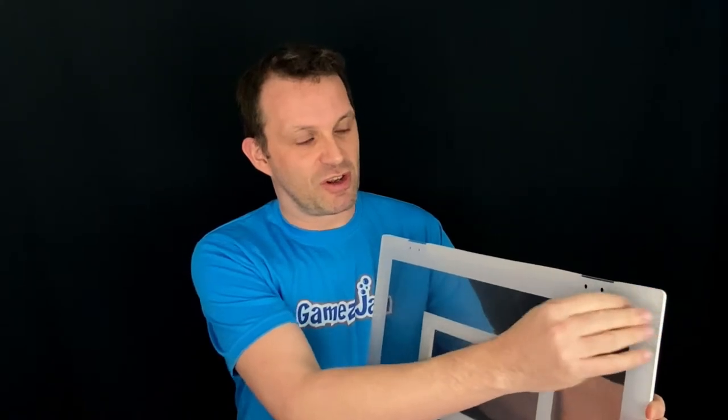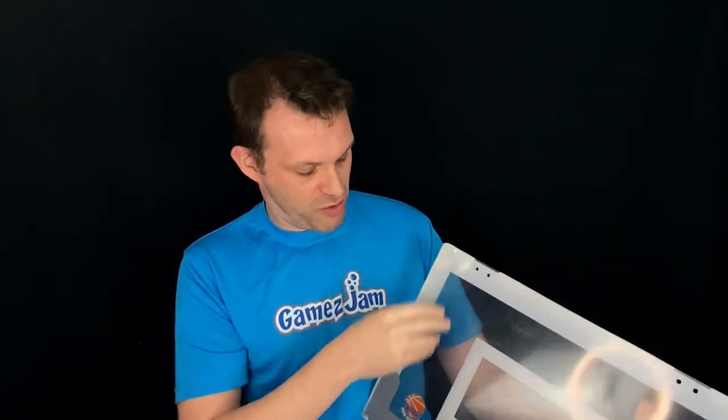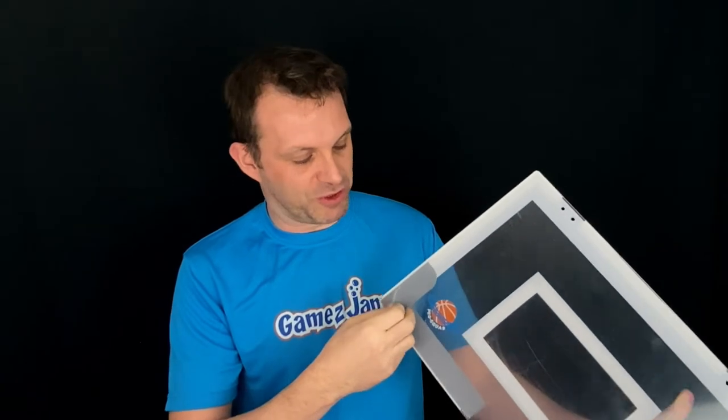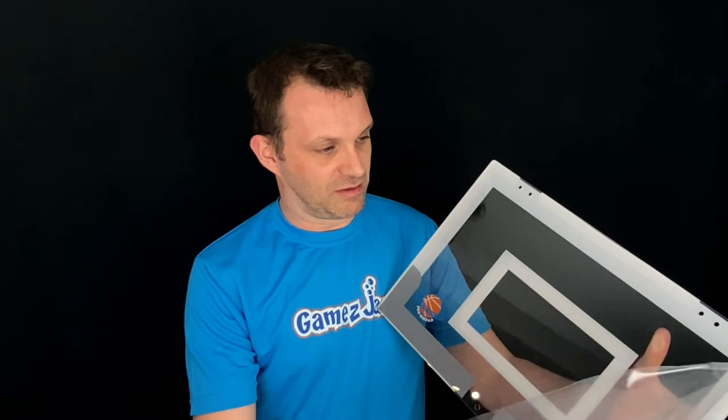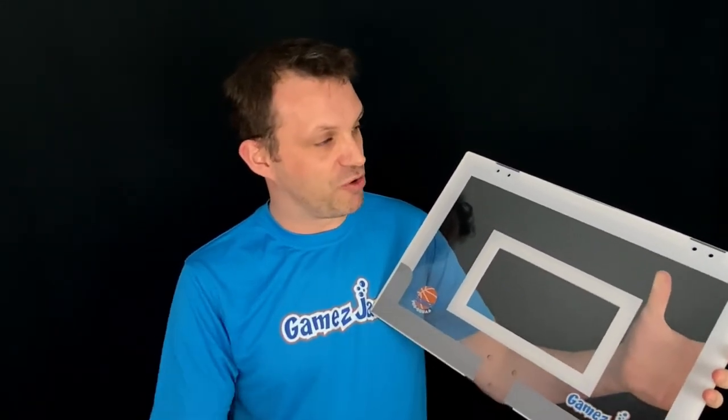Onto the board. It's been thickened for extra strength, less noise and more realistic bounce back when you're shooting those hoops. Now, when it comes, we have lots of people saying my board looks all scratched — it's not scratched. You've probably worked it out but just in case not: take the corners, find a corner, and carefully peel off the film. Underneath you'll find a smooth, clean board ready to go.